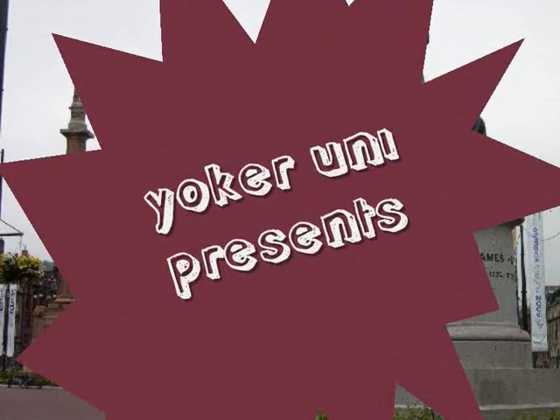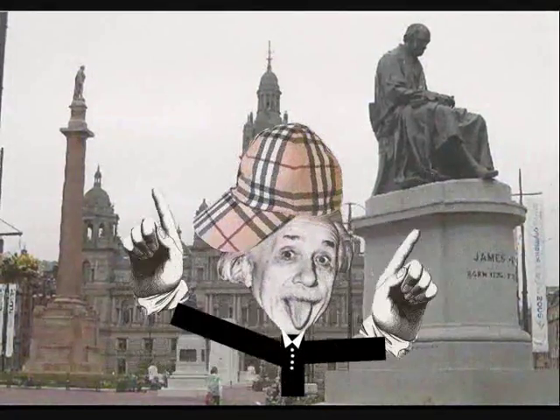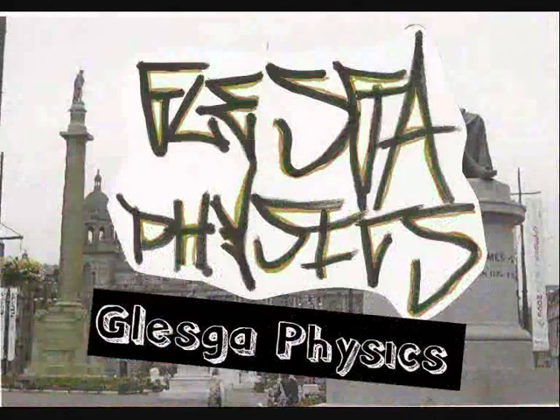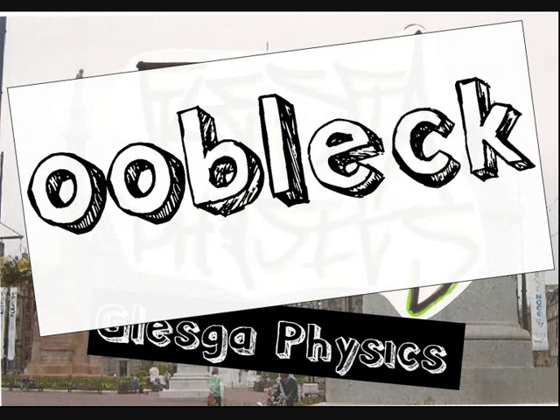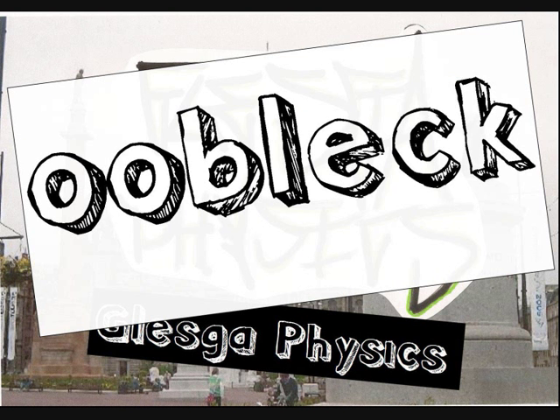Alright Troops, Yoker Uni presents... Hello there, it's me Valdog, giving you a wee special video on some mental thing called an oobleck, which I'll come to in a minute. But right now I'm in my classroom with all my Troops — say hello Troops. What a bunch of saddles and bottoms we have here, but they are Yoker's finest, I'm well proud of them.